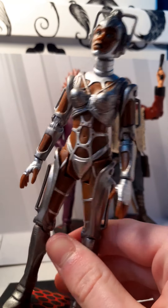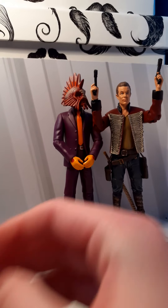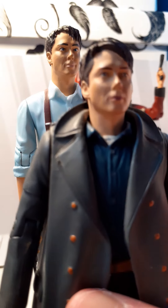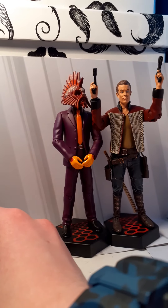They kind of seem more 6-inch, or like 5-inch — they're more taller. Because the Jack, on the other hand — if I bring Jack back again — the Doctor Who Jack is much, much smaller than him. That may be because he's standing on a base plate, but I doubt it. These are quite tall figures.